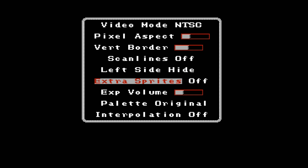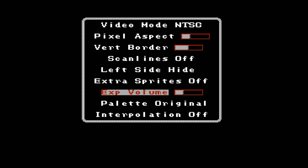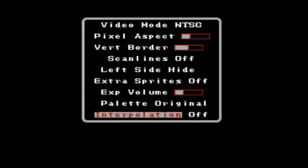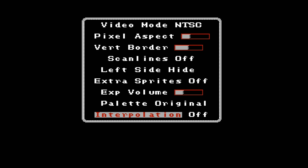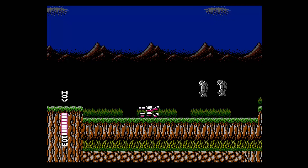The Scan Lines option has seven different adjustment levels. The Left Side option hides an extra line of graphics on the left side of the screen — information that wouldn't normally show on a CRT but does on modern displays. Extra Sprites is one of my favorite options; it increases the sprites on a horizontal line from 8 to 16, which helps with sprite flicker on games like Teenage Mutant Ninja Turtles 2 or Monster in My Pocket. The EXP Volume option adjusts volume on games with extra sound channels, like Castlevania III for Famicom. The Palette option offers four arrangements: Original, Unsaturated Version 6, YUV Version 3, and FCEUX. The Interpolation setting blurs graphics slightly to reduce shimmering on modern screens.